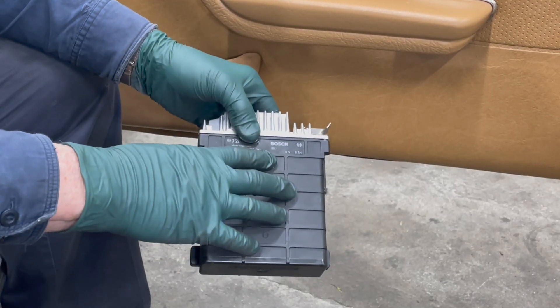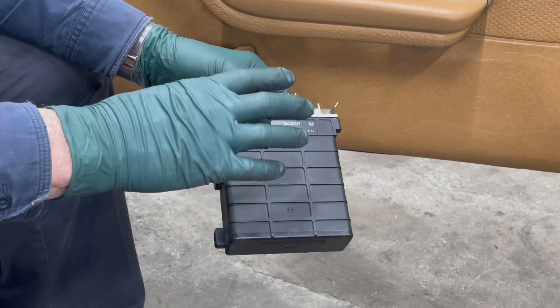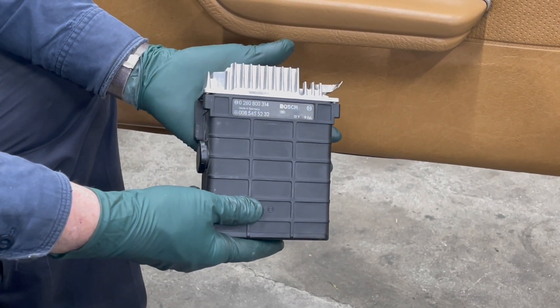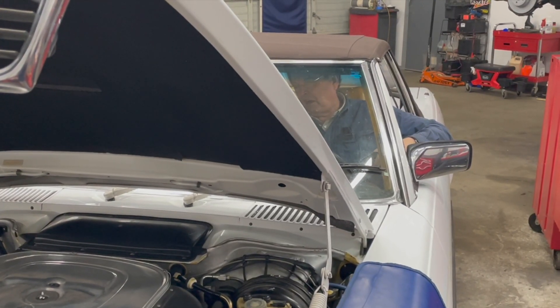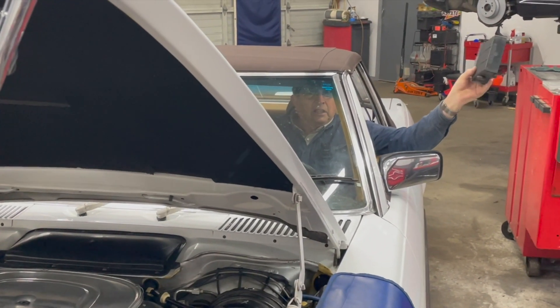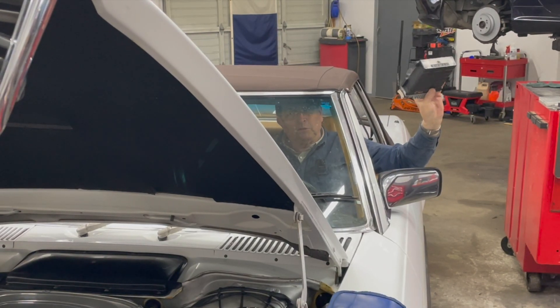But I want to show you something — this is really interesting. If you've ever badmouthed the KE Jet system, this might be a surprise to you. We're going to leave the control unit out of the car, totally unplugged, and I'm going to go see if the engine starts. How many cars do you think you could get started with the ECU removed?